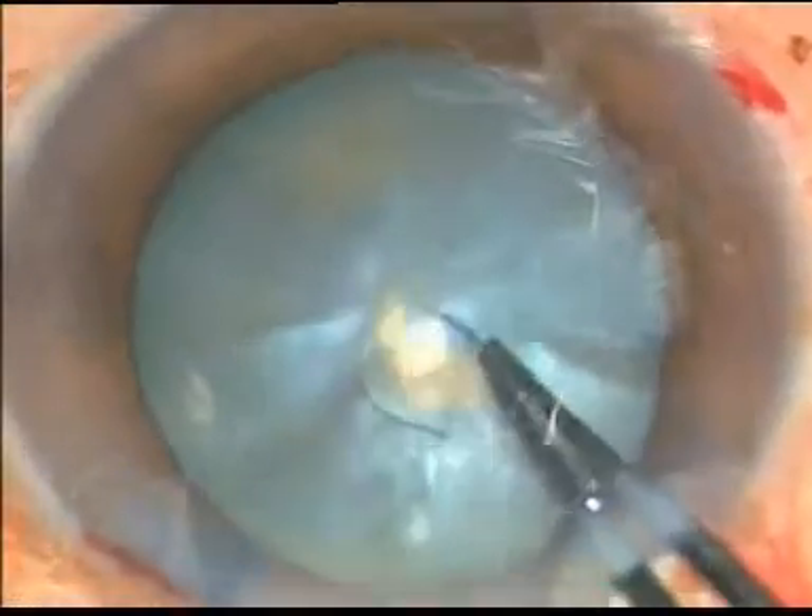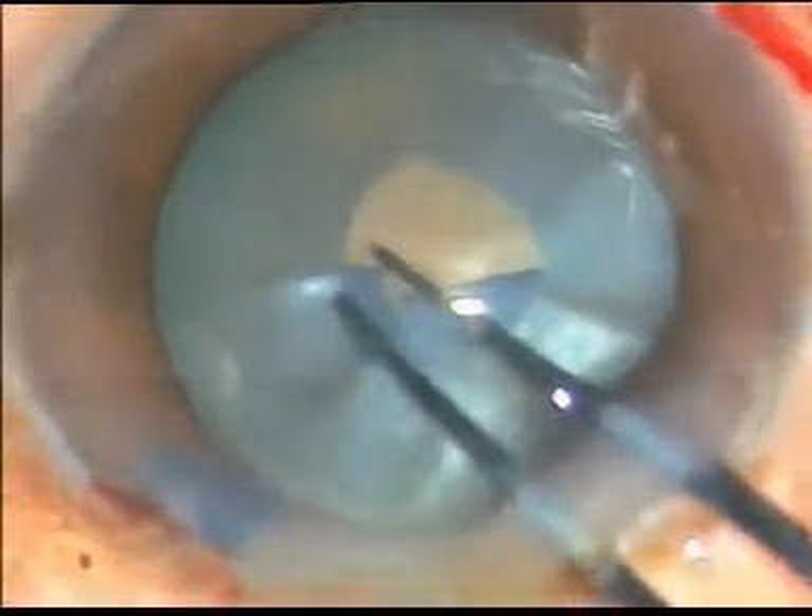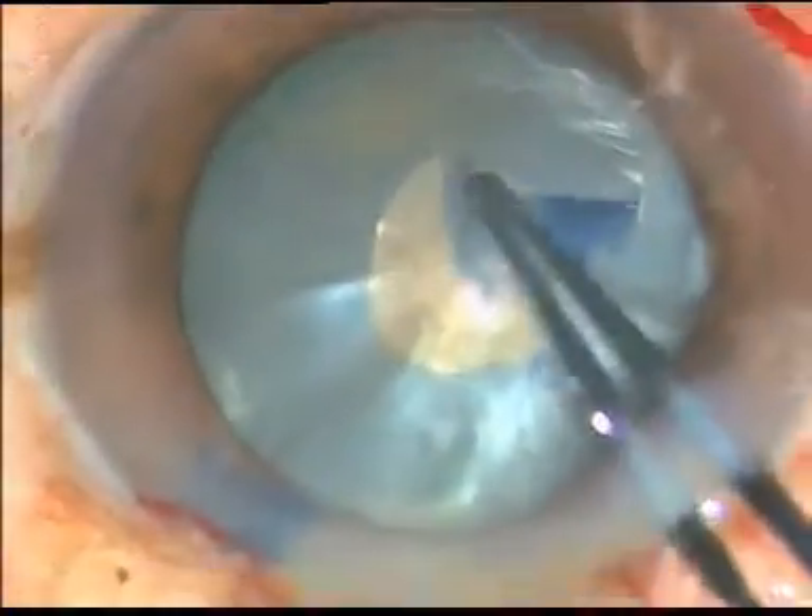Milky fluid is coming out, which means it is an intumescent cataract. Now I make a small rhexis with the help of a capsule holding forceps.